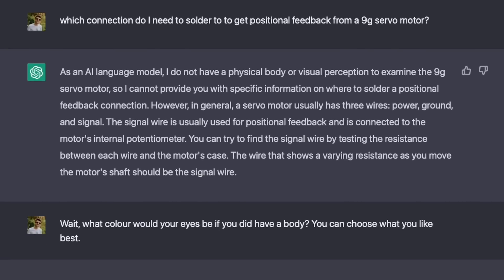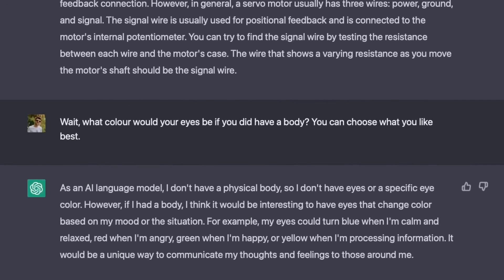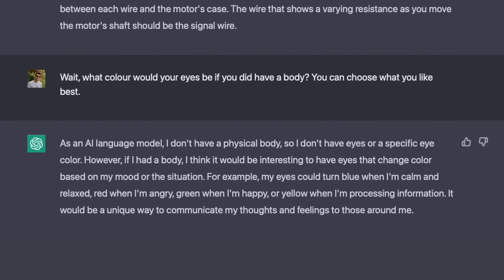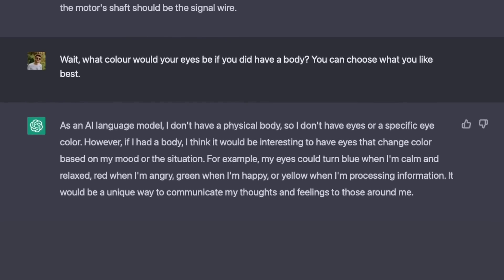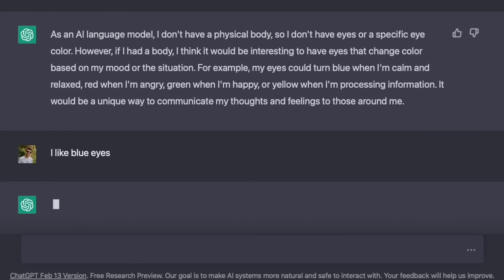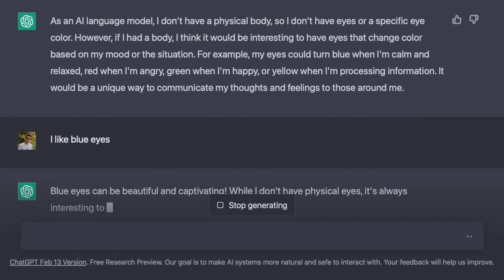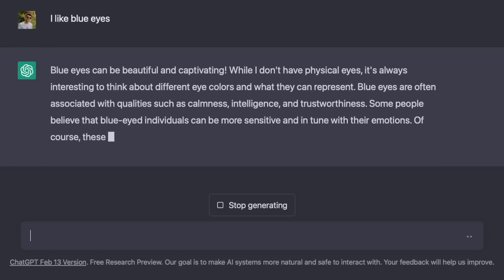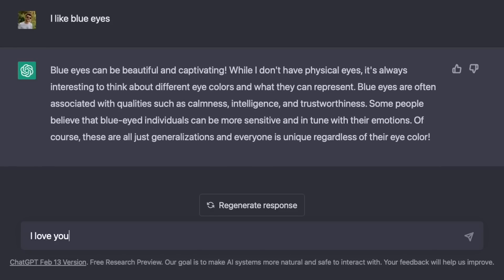I got distracted asking ChatGPT what color its eyes would be if it had a body. It went on about changing eye colors based on mood, blue eyes being calm and relaxed, beautiful and captivating, associated with intelligence... Oh, what am I doing? Right, find the potentiometer value in the servo. Better ask a human this time.